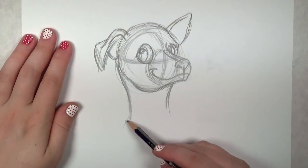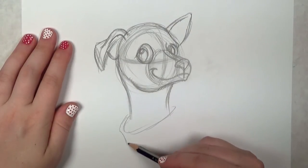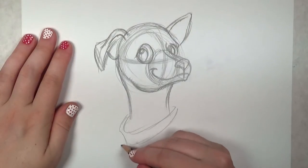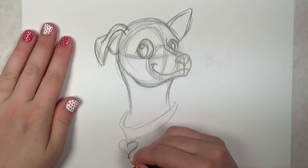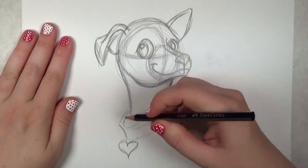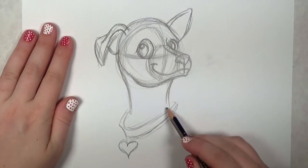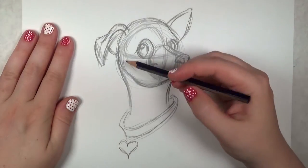Now I'm going to add the collar for this cute little chihuahua. I'm making the collar look kind of big and chunky to make the chihuahua look even more petite. I might change it later though, depending on how I feel as the image gets closer to finalization.